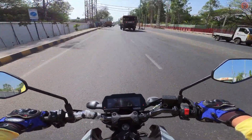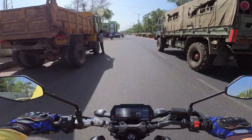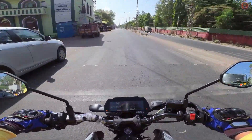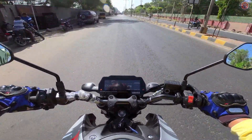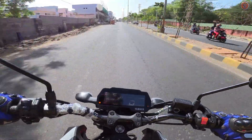It gets the same exact engine as the R15 V3 — a 155cc liquid-cooled engine that makes 18.5 horsepower of power and 13.9 Nm peak torque. You can see that it is very powerful indeed.